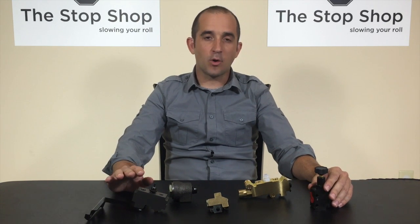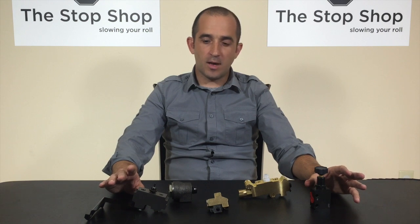On 60s and 70s vehicles, there are a lot of different valves you find in a brake system. Today we're going to talk about the names of those different valves, what they do, and when you might find them on vehicles.